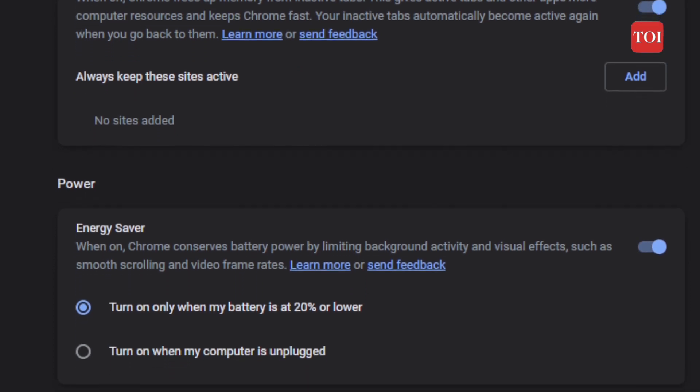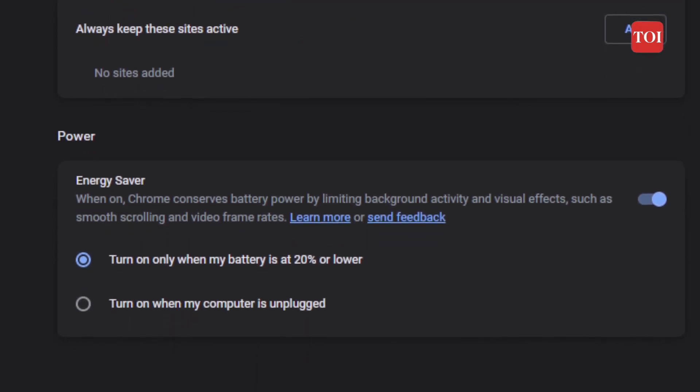The Chrome memory saver automatically frees up memory from inactive tabs to give other pages and apps on the user's computer more resources.